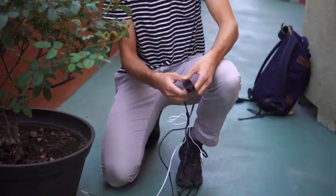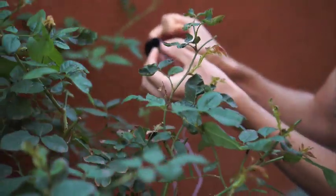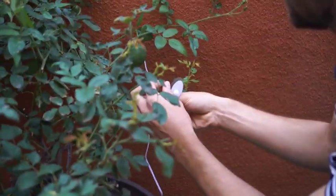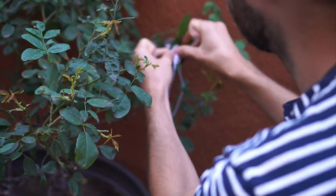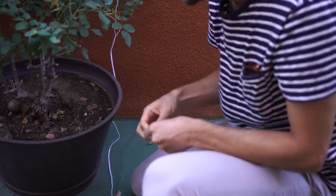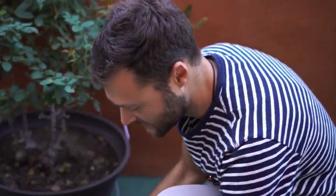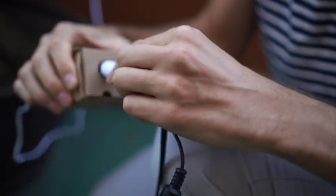I'm going to go ahead and hook it up to this rosebush over here. The electrodes are these little sticky pads that you place on two leaves on your plant. These guys look pretty big back here, so we'll do this one and this one. And then the leads plug into the input on the MIDI Sprout.